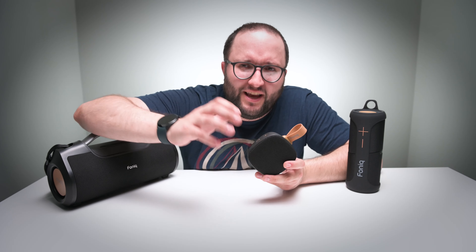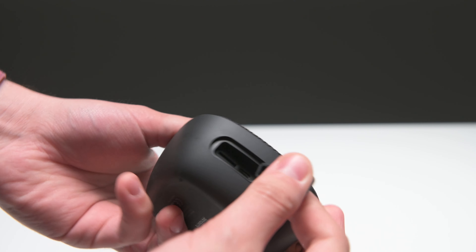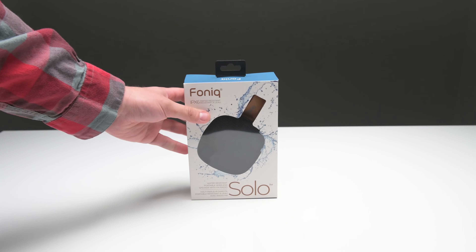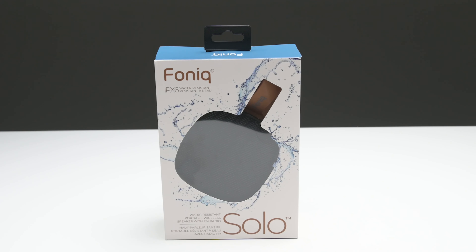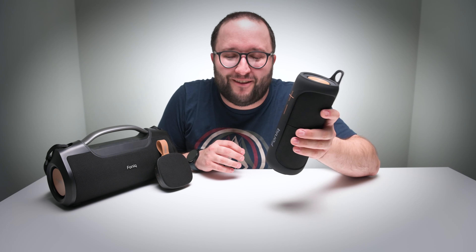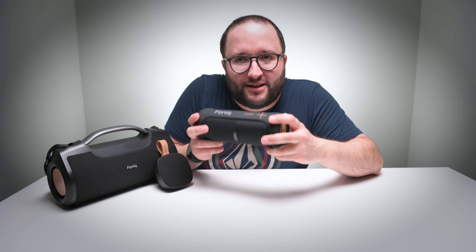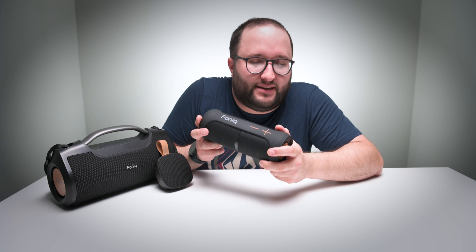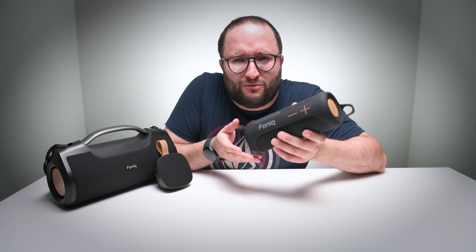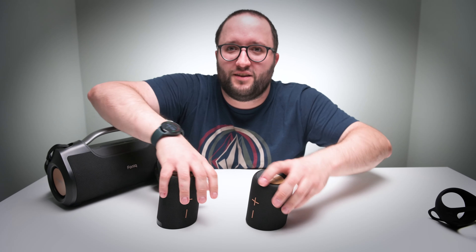Did I forget to mention that you can also pair two Phonic Solo speakers together? It's a great chance to get your customers a shareable product, ready to gift wrap for the holiday season. Hopping over to the Duo — speaking of pairing two speakers together, if your customers are looking for a great two-for-one deal, the Phonic Duo Bluetooth speaker gives you the best of both worlds.